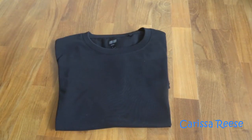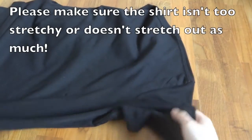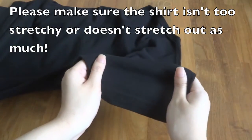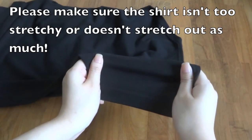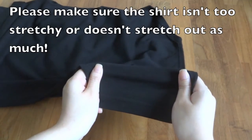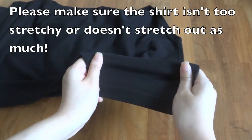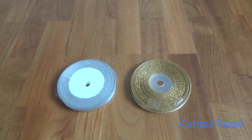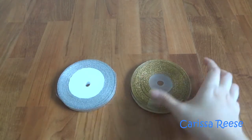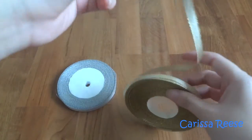There are a few things to note before doing this DIY. Firstly, I recommend getting a shirt that does not stretch out while it is being worn. This really depends on the material of the t-shirt. This is because the ribbons are not elastic. Unless you get the elastic type of ribbons, the ribbons may constrict the sleeves of your shirt.